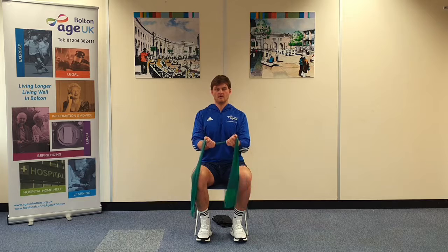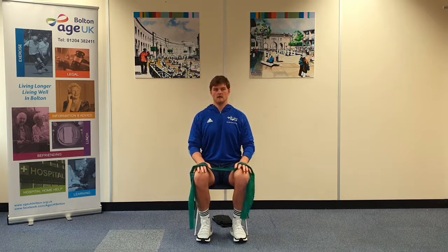Remember you can always change the time under tension — the amount of time it takes you to perform each rep — either by adding a pause or by slowing down the pull and relaxing. Once you've done up to ten, remember you can pause the video. Rest around two minutes, then move on to the next exercise.